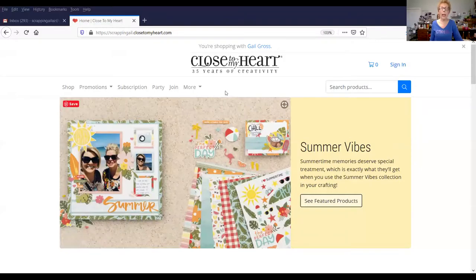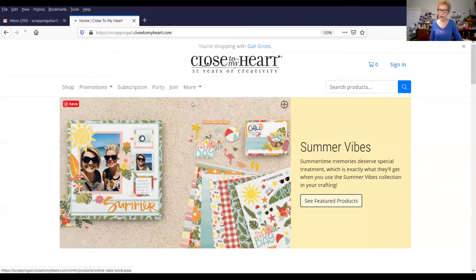I'm going to show you, first of all, how you can access that online catalog. I am going to share with you this page from my website. I am scrapandgail.closetomyheart.com — that is the address up here, and I will have a link in the description of this video. What you want to do is come to the tabs, go to the More tab, and select View the Catalog.